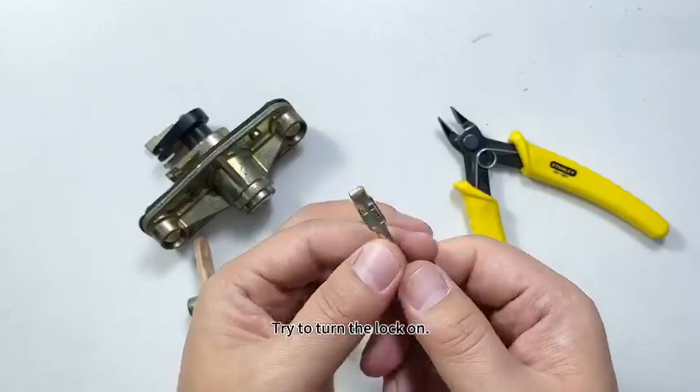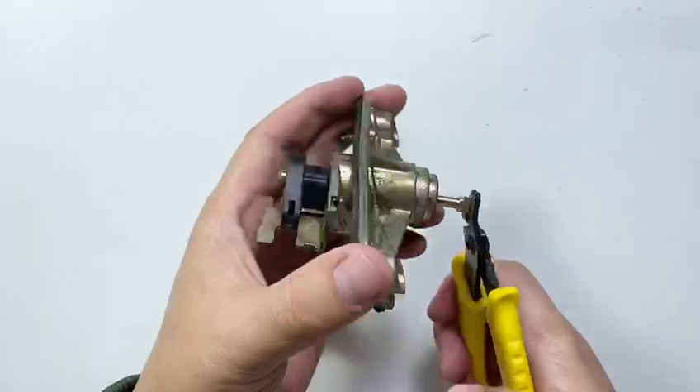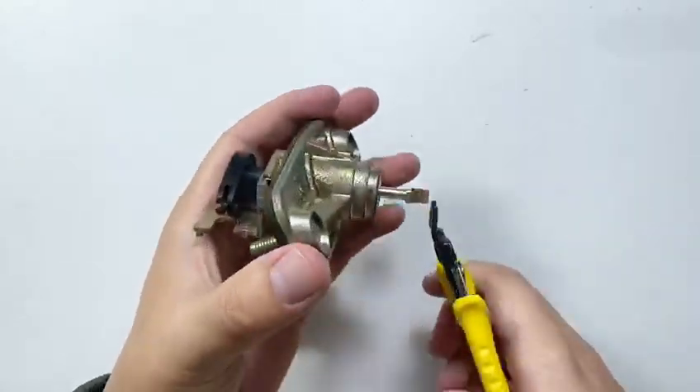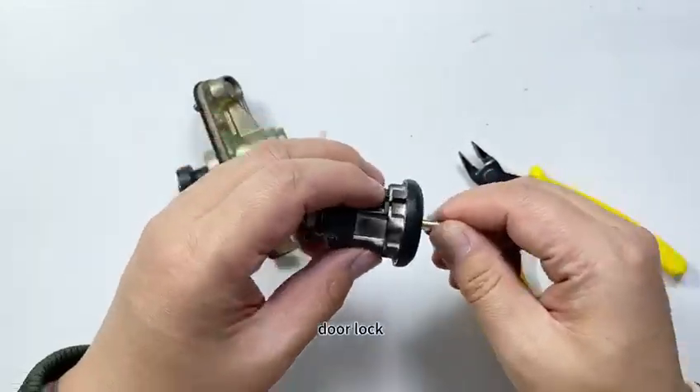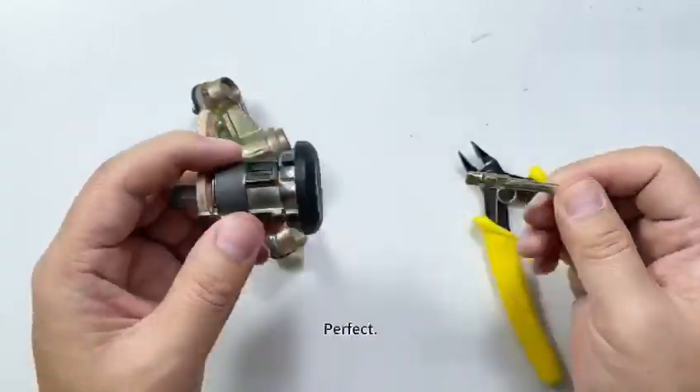Try to turn the lock on — it's the trunk lock. Door lock. Perfect!